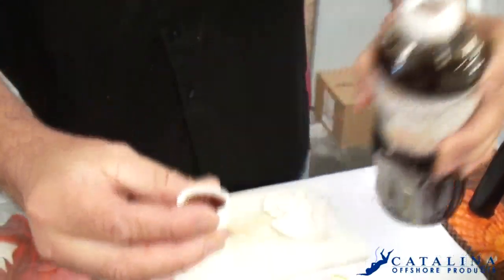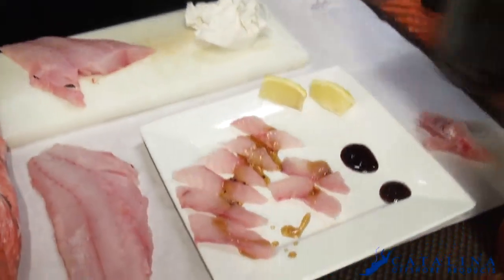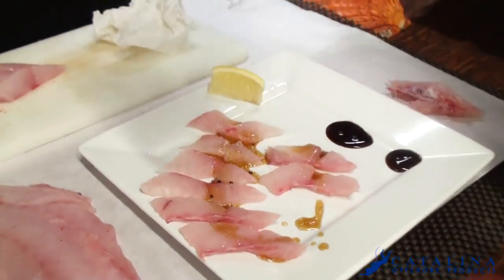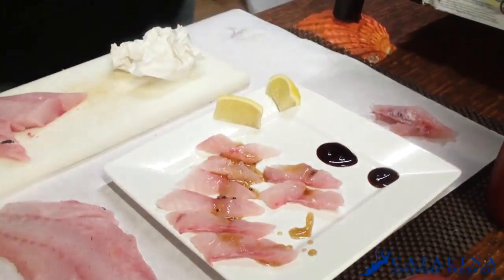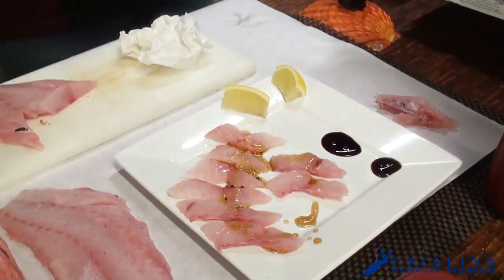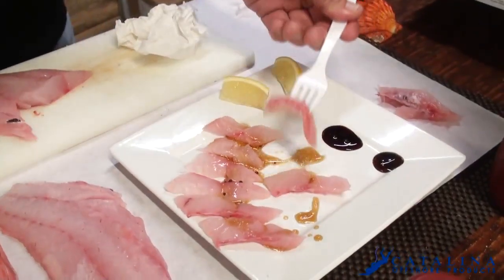So what we're gonna do is take the cap, pour a little bit in there like that, and just drizzle it over like that. Then we're going to take a little bit of lemon, just a few drops here and there — and with that, you've got your sushi for the day. It's pretty good, it's got super fat to it, fresh flavor — check it out.